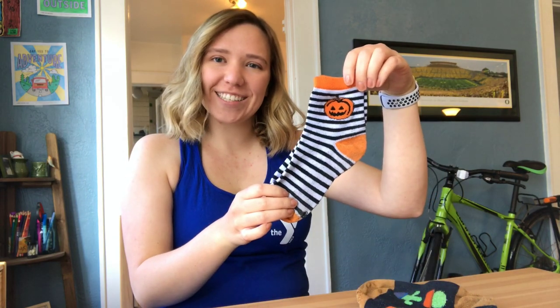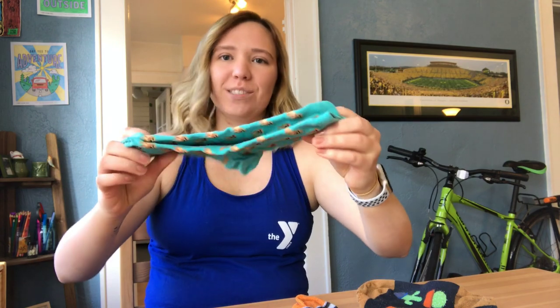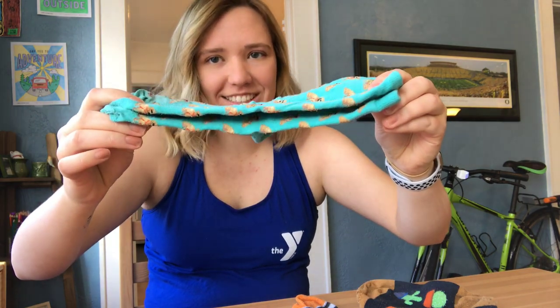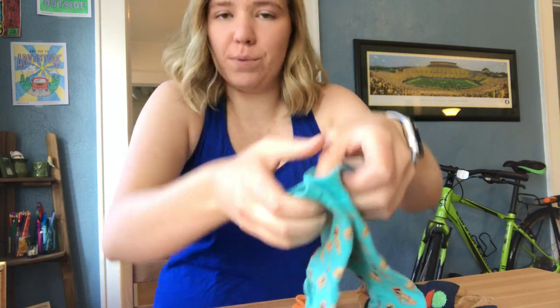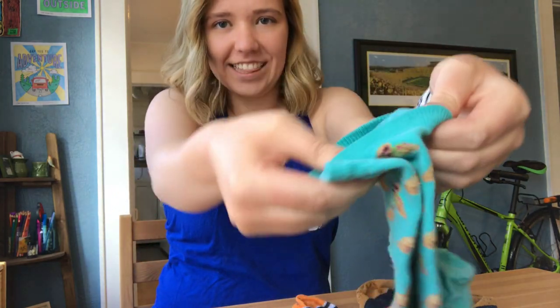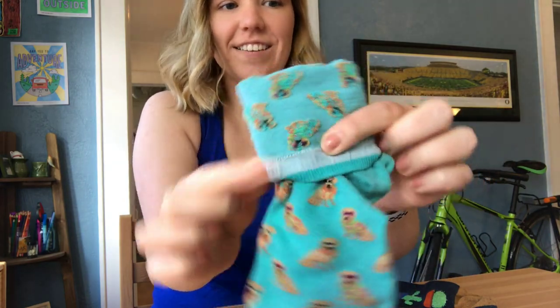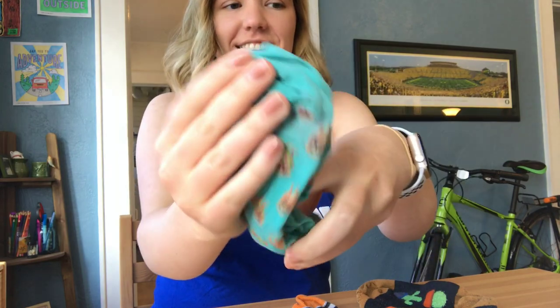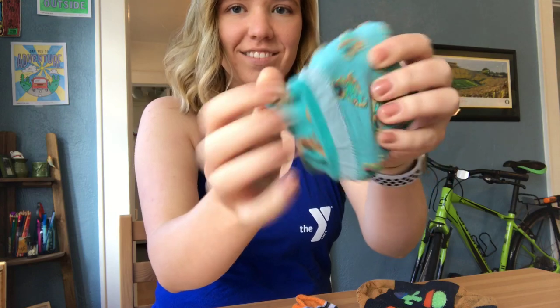For this video you're going to be learning a couple of fun games that you can play with pairs of socks. For this game you're going to need to make balls out of pairs of socks. First you're going to place one sock on top of the other just like this, and then you're going to fold the top of the sock over both of the socks just like this. Then you're going to tuck the ends of the socks into the folded edge. And now you have a sock ball.